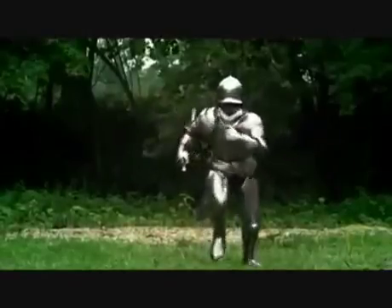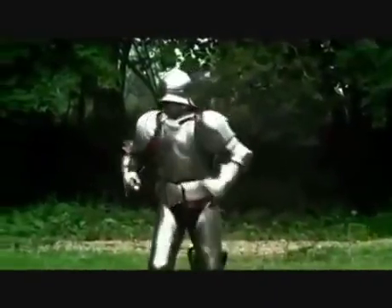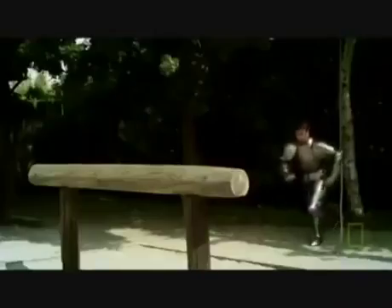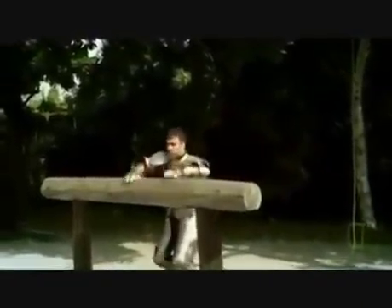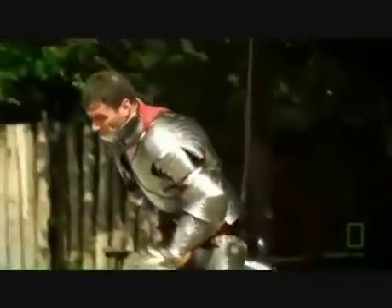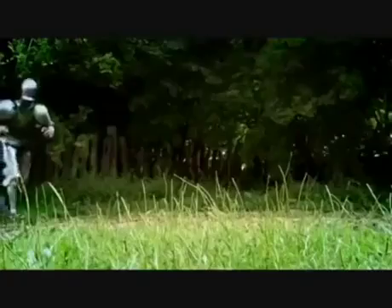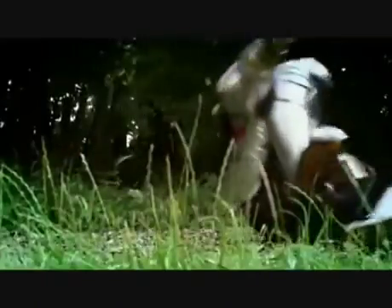For it to be truly effective, a knight's armor has to allow the freedom of movement to match the swiftness of a lesser-armored opponent on the battlefield, and also let a knight climb or mount a steed quickly. But the design cannot compromise on its protective capabilities, and it has to be able to withstand what is perhaps the pinnacle of medieval metallurgy — the long...